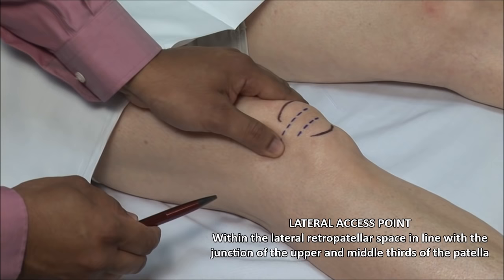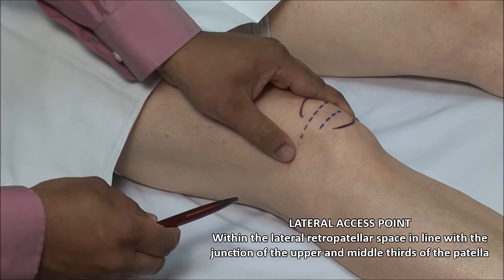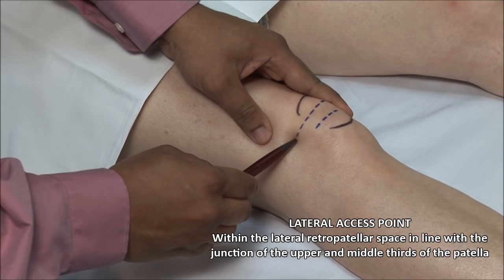It is helpful when landmarking and needling to apply pressure with the other hand medially to try to tilt the patella and open up the lateral space. Using a retractable pen, mark a point within the deepest part of the groove.